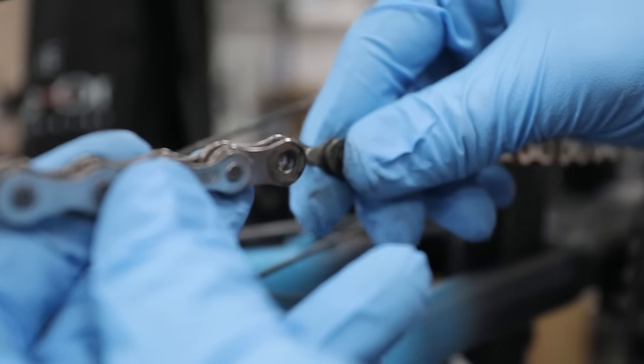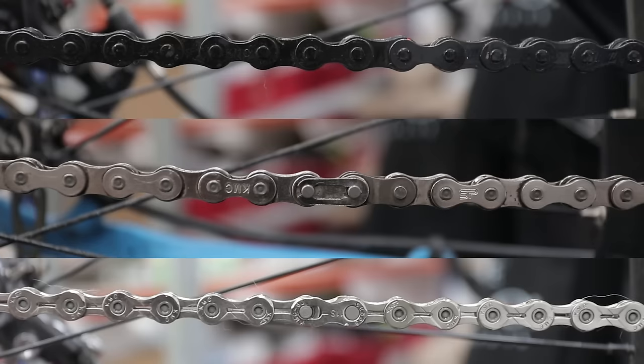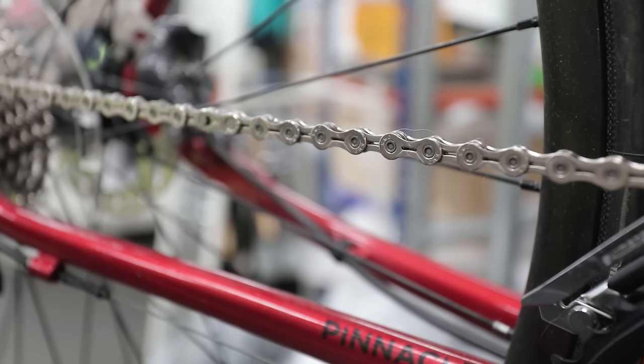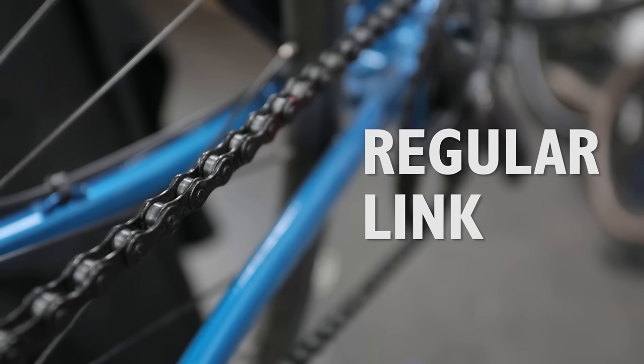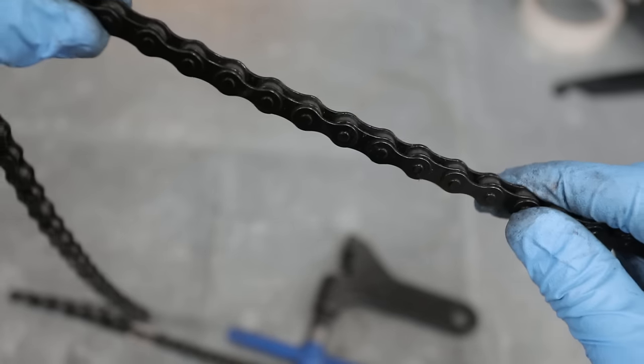Breaking a chain is a simple process, but there are several different ways to do it depending on whether or not you have a very specific link in your chain. Here are the three most common types of chain and the different ways to break them. If our chain looks like this with no quick links and no split links in it,